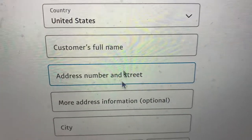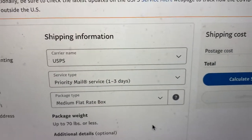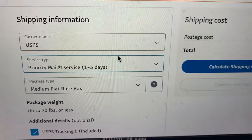What you do is enter the customer's full name, the address, street number, city, state — all that good stuff. Once you have the address loaded up, you click the carrier's name, which is USPS.